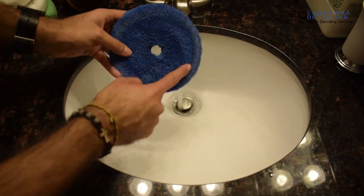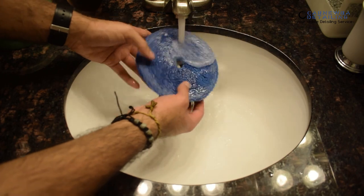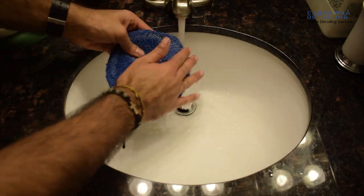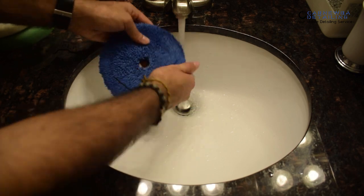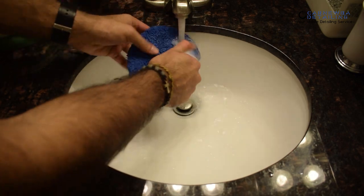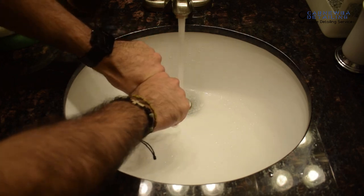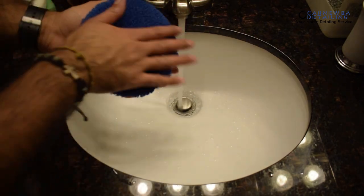Moving on to your microfiber pads, you'll notice that you get a lot more compound and residue on the outside edge of the pad. What I do is agitate it with my fingers and do that same thumb and pointer finger process I showed you with the foam pads. The biggest difference with this pad is that you've got to agitate the actual microfiber fibers in order to clean them out a lot easier. After that, same thing — fold and squeeze out excess water just once or twice, then put it to the side.